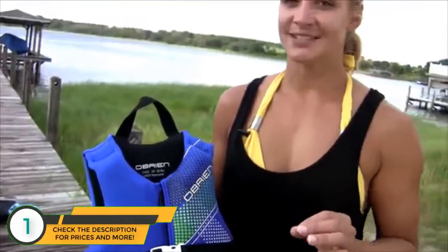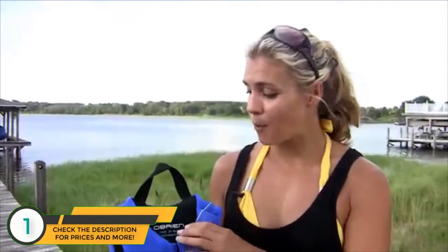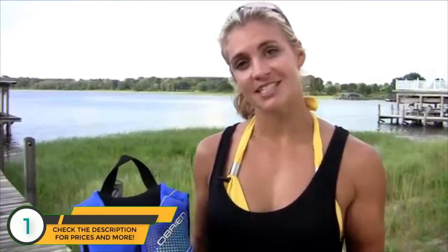When you're trying to decide what size vest to buy, O'Brien makes it easy. Their kids' vests are sized by weight range and their adult vests are by chest size.